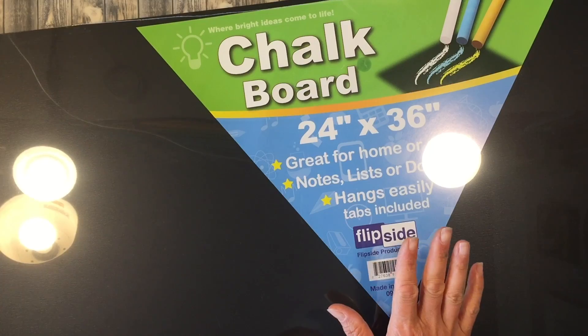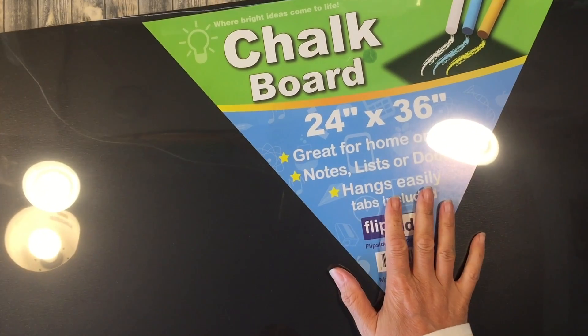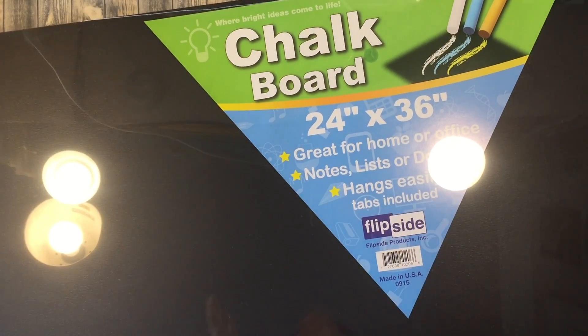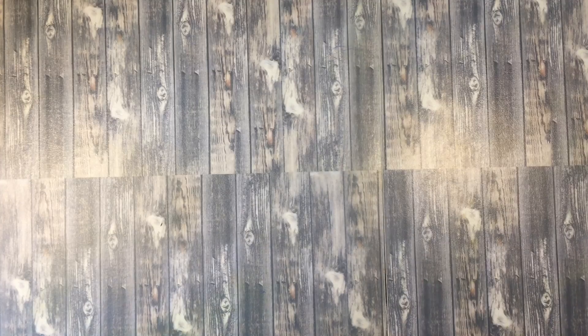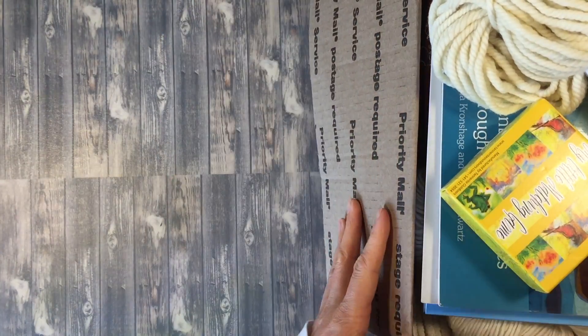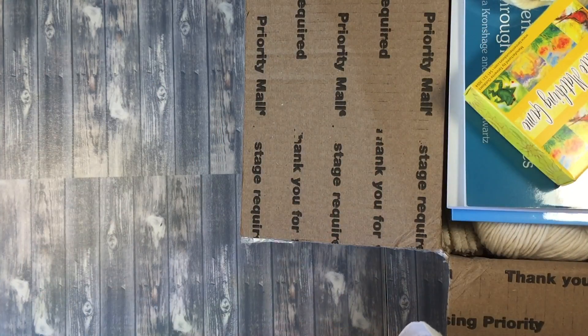Now this was packaged really well and yet it still came damaged on two corners. My gut reaction is that it was somehow dropped, because it was so well packaged. The customer service at waldorfsupplies.com was awesome — I called them, you speak to a person with no automated answering service, and they're sending a replacement. They pulled up my invoice and are sending a replacement, so I was really pleased with how easily and quickly they resolved that. Personally I don't have a huge problem with that damage.